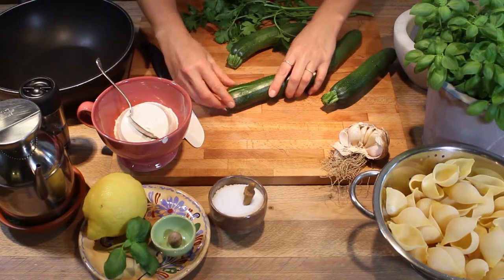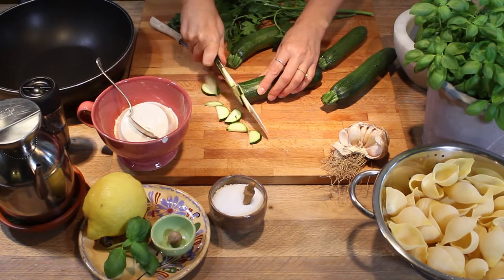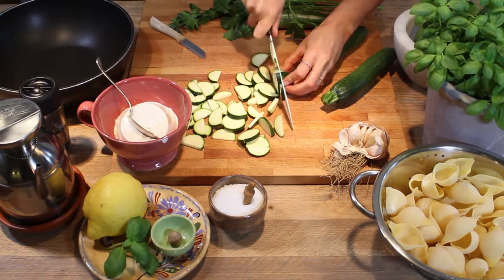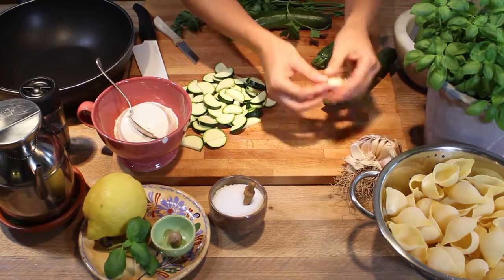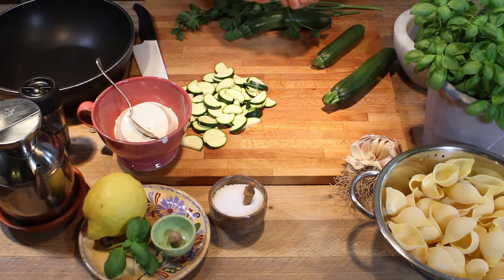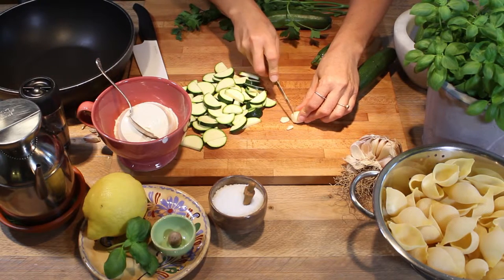Once you cut like that, we're going to cut them in a mezzaluna — a half moon shape. Then we're going to need a clove of garlic. I prefer the purple or rose garlic because it's very tasty but not strong, it's softer. So we're going to slice the garlic like that.